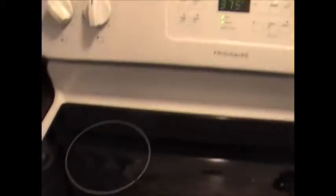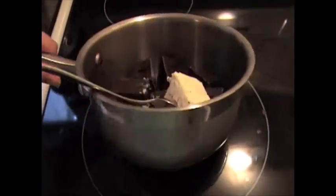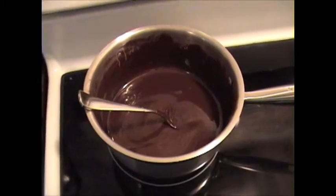First, set your oven to 375. Then take eight ounces of semi-sweet Baker's chocolate and a half a cup of butter into a medium-sized pot and melt it all together. Once that's melted, just let it sit for about 10 minutes so it cools off.